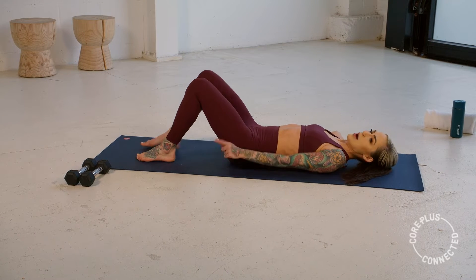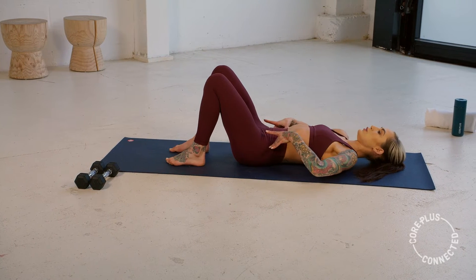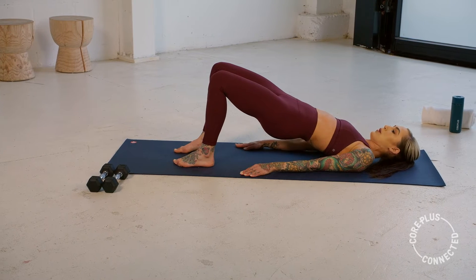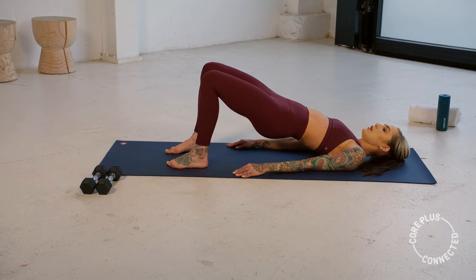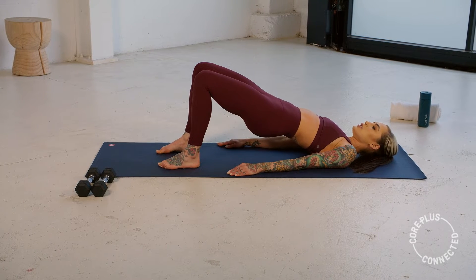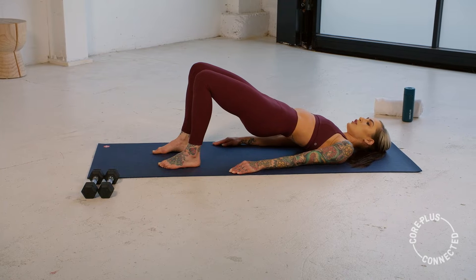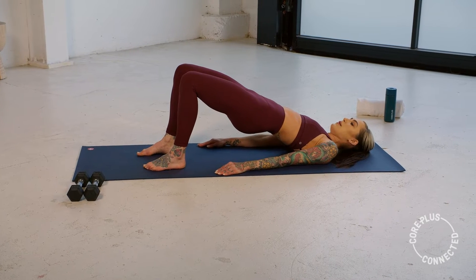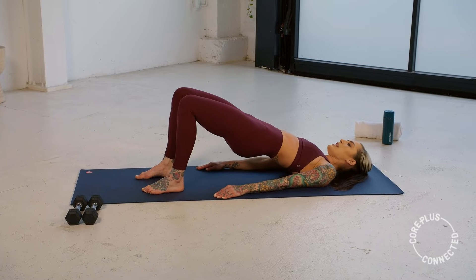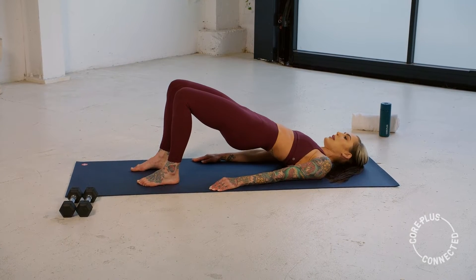Now we're going to ground through these feet. Make sure they're right under your knees, hip distance apart, and you're going to tuck, peel, and lift your hips off your mat, and come into a bridge pose. Hold here, squeeze your glutes, and we're just going to start with a little lift of the hips. We draw them up and return. Squeeze it up and down — just a slow micro-movement here, warming up through those glutes and through that back body.